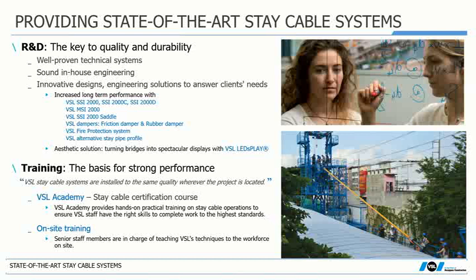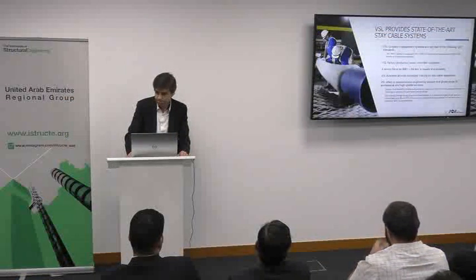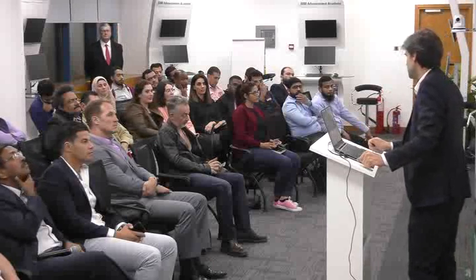The performance of a stay cable depends not only on the quality of its components but also on how those components are installed on site. VSL has developed an academy with a mock-up where installation methods, tools, and equipment can be commissioned and staff trained before going to a site for the very first time. Q: Can VSL train staff from other companies? A: Yes, the intention is to offer that workers installing our components are trained in our academy, even under a contractual scheme where another party does the installation.